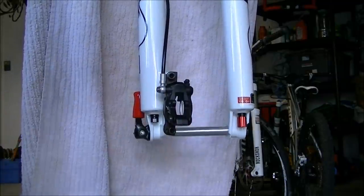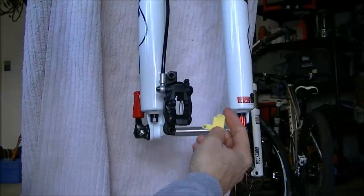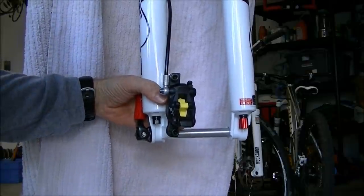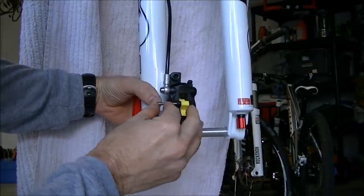Now you don't need the bleed block for cutting, but you are going to need it when you bleed. You're also going to need this bleed block, so I'm going to go ahead and insert this inside the brake caliper, and then take my bolt to hold the bleed block in place and give that a couple of turns.